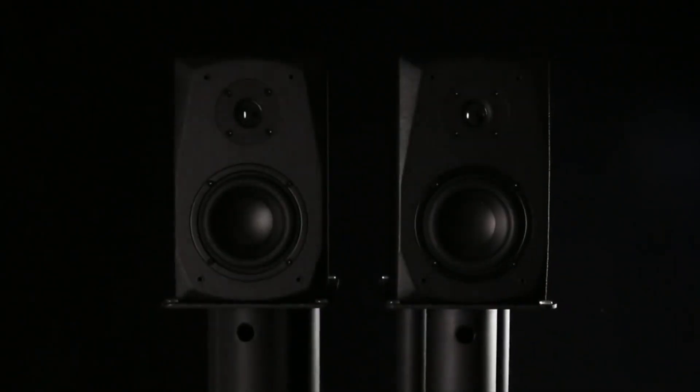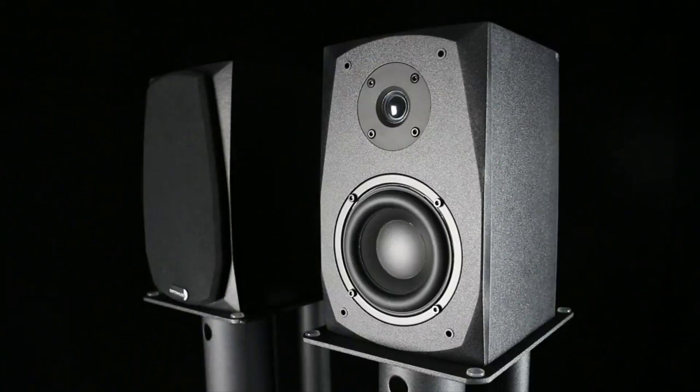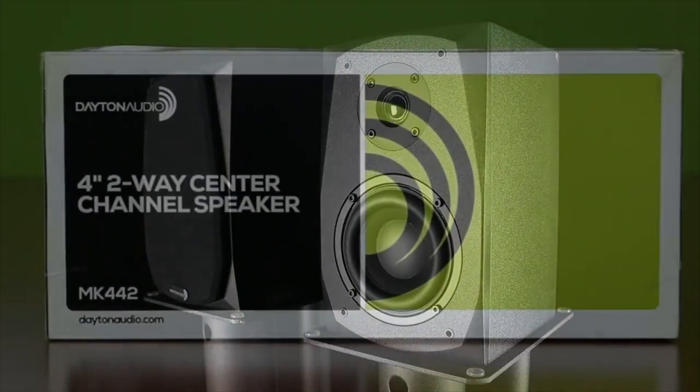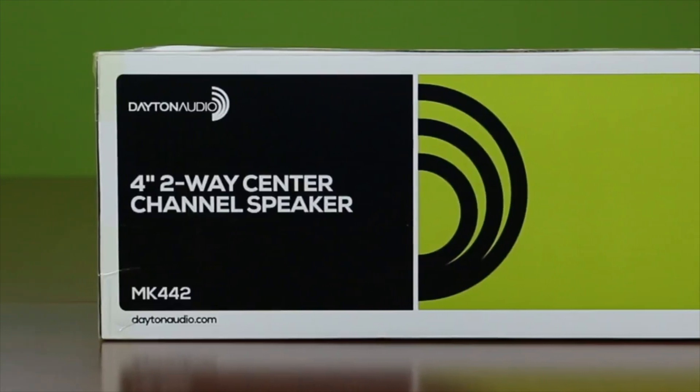The MK402 bookshelf speakers have helped to reshape what we think affordable should sound like. Today the MK442 will do the same for center channel speakers.